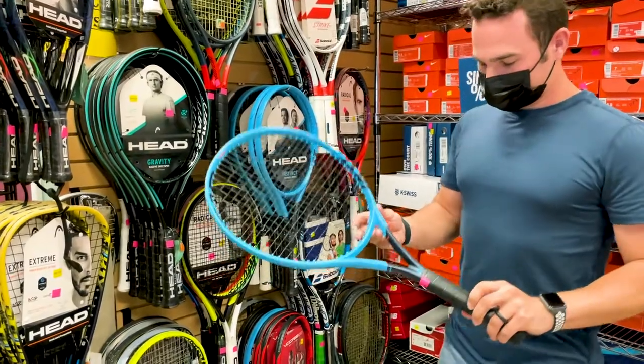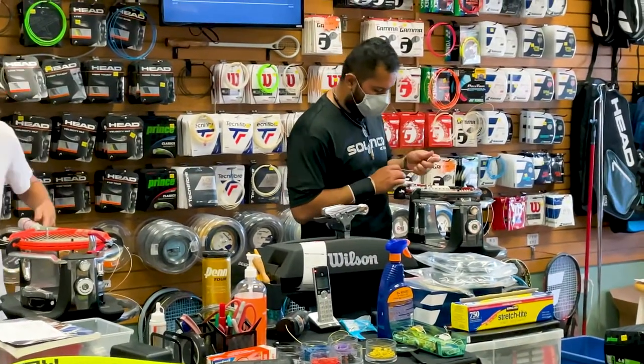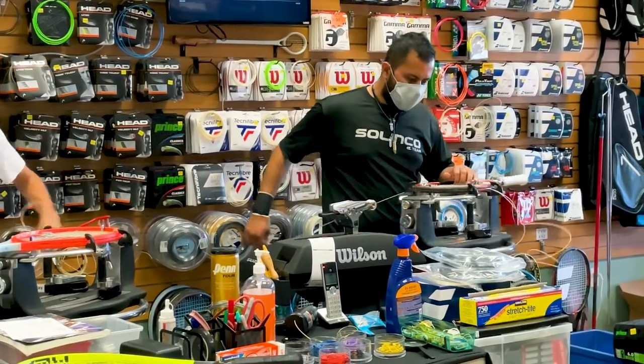The racket we chose was the Head Instinct Light and it cost us about $100 all in. The main reason we came to the store was for restringing, so we'll focus on that, and while we watch them do this really impressive process, here are some of the things that I learned about racket restringing.